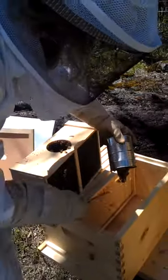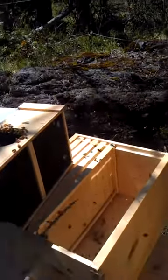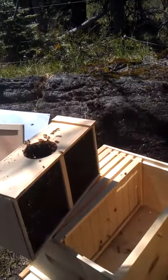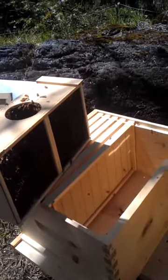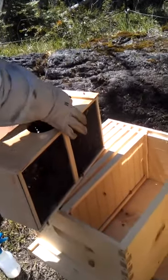It's bee day, Terra Vita. Here we are. The first colony going into their new home. These guys are really looking forward to moving in. They've been hanging out in this little cage for two days after a nice five hour drive up from California.